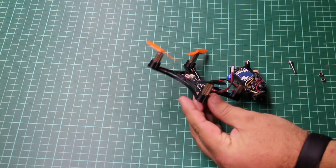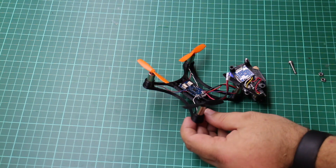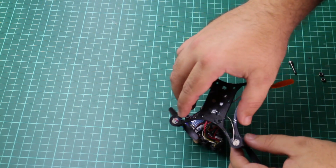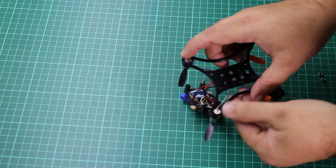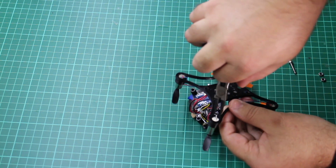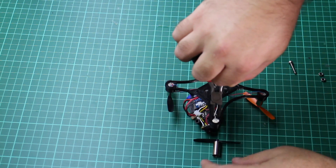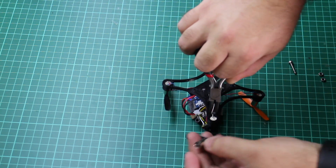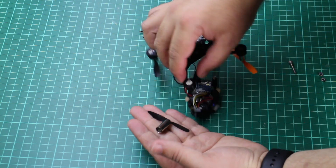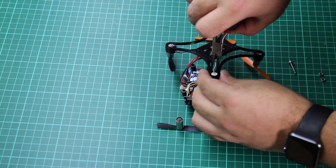I've already taken the top off the quadcopter. You can actually see the shaft of the motor moves freely — that's obviously an indicator of the issue. As I've opened the frame up a little bit more, the actual body of the motor has just fallen straight out, so it's become detached from the bottom.